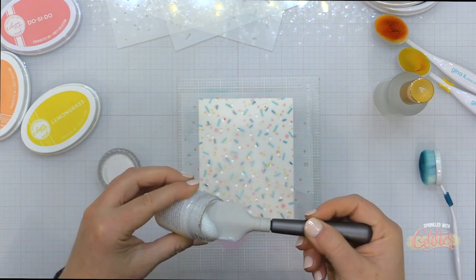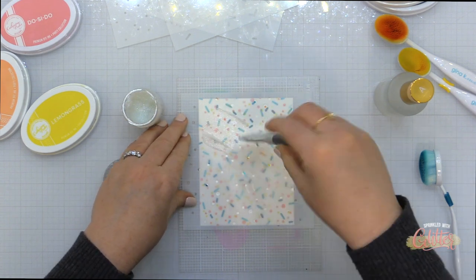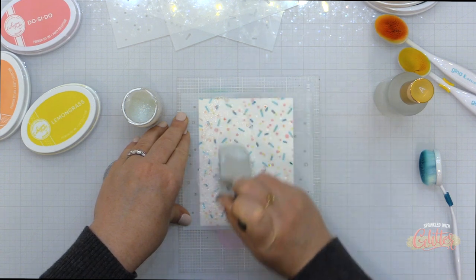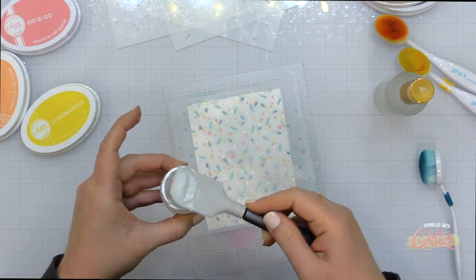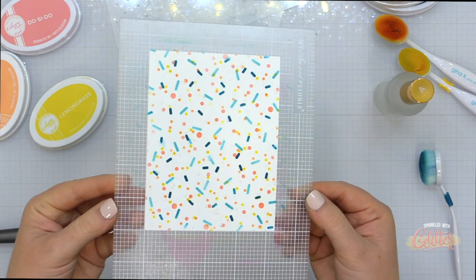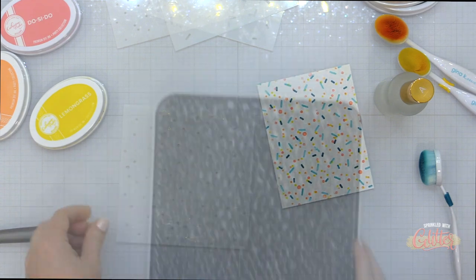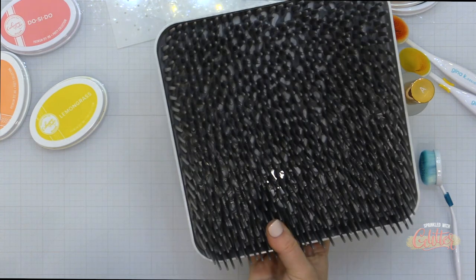For the final layer I wanted to add a little bit of glitter. I'm going back to the larger round sprinkle stencil, placing it over my paper in a different orientation than before when I did the pink sprinkles. I'm using Tonic Glimmer Paste in Moonstone and a Tonic Flexible spatula to spread it over the top of the stencil. I'm being careful to put on a thin layer because I don't want too much dimension and I also want this to dry on the quick side.